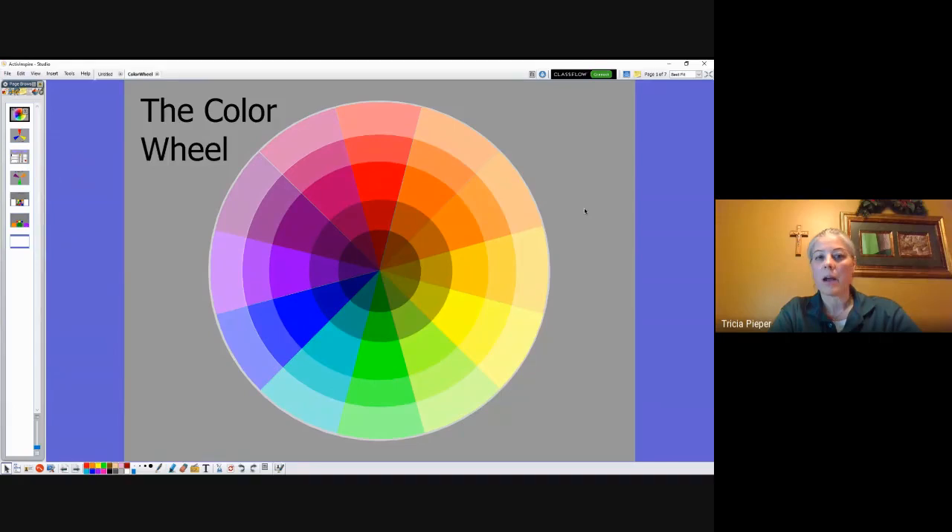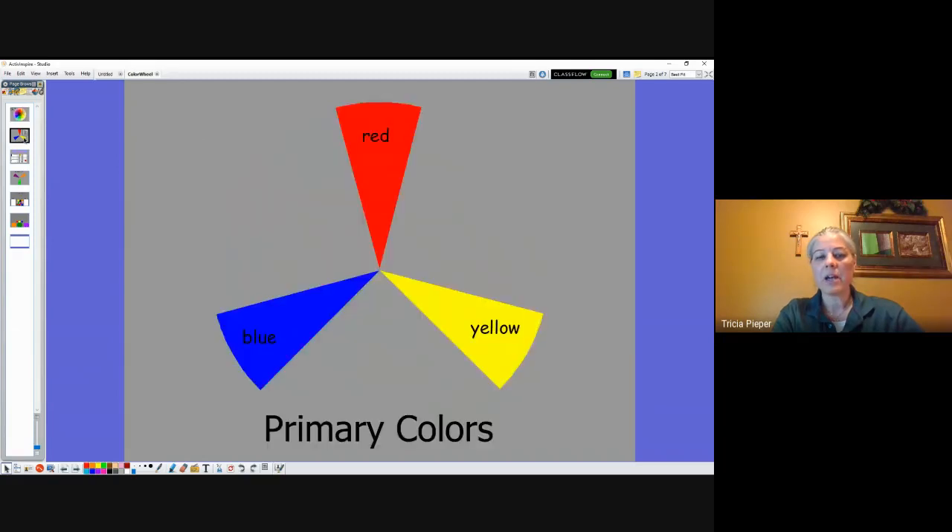Looking at our color wheel, with our primary and secondary colors, I want you to think hard. What are our three primary colors? Remember, those are the colors that nothing else in the world can mix together to make — we have to start with those colors. Say them out loud right now. If you said red, yellow, and blue, you did a great job! Those are our primary colors. Primary kind of means 'one.'